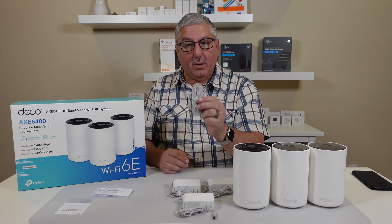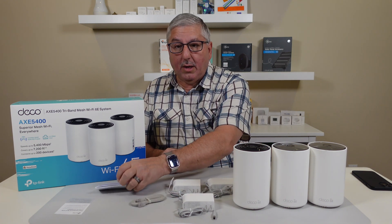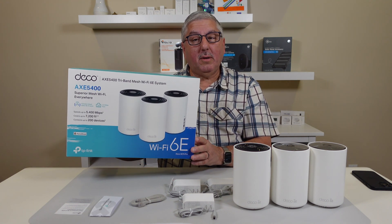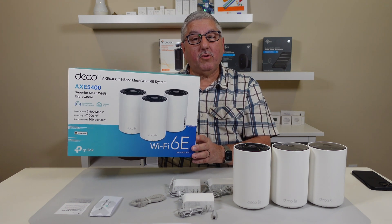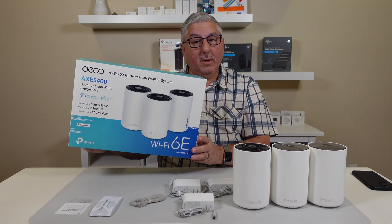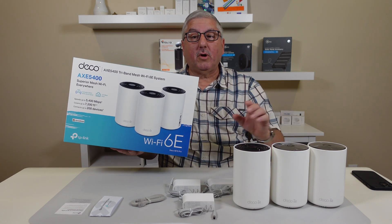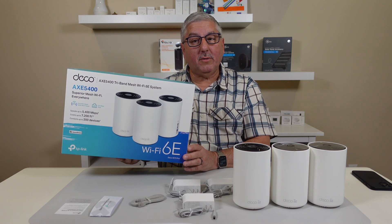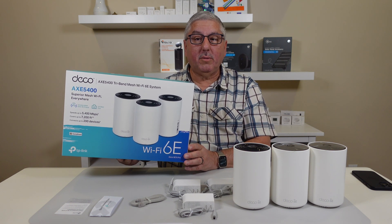It comes with a power supply for each, an Ethernet cable, and a quick start guide. This is the TP-Link Deco XE75 Pro mesh router with three router devices, which gives you great coverage in your home. I'm going to go off and install this and we'll come back and do a full review. Thank you.